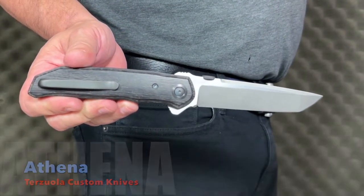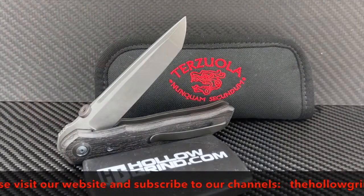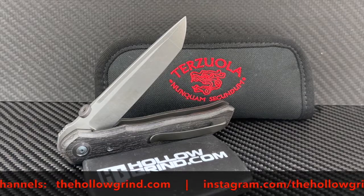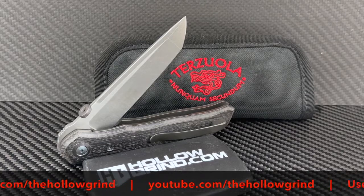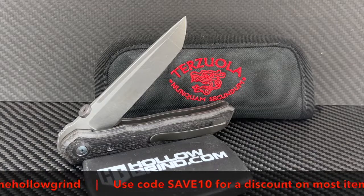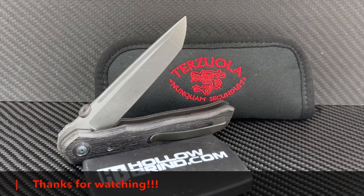Gripping in any orientation is comfortable and very natural. That wraps it up — thanks for joining us. Please don't forget to like and subscribe to our YouTube channel, join us on Facebook and Instagram, and don't forget to use your SAVE10 discount code for a discount on most items during checkout on our website. Thanks again, we'll see you next time.